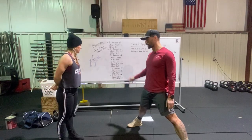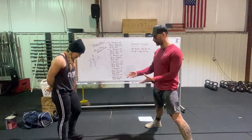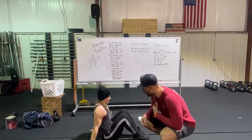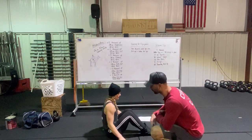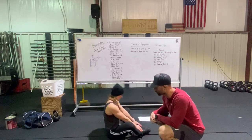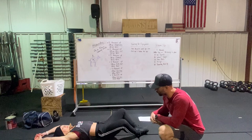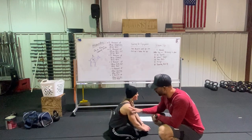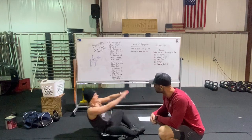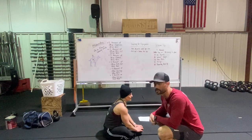Last but not least, we have our sit-ups. Basic sit-up: she goes down to the ground with feet together and knees butterflied. We're looking for shoulders to touch the ground in the back, and as she sits up she can use her arms with shoulders in front of the hips at the top.